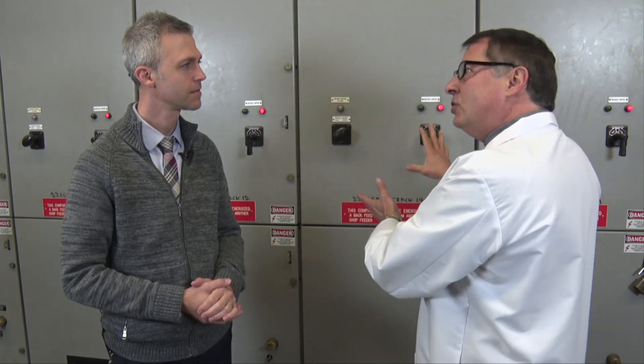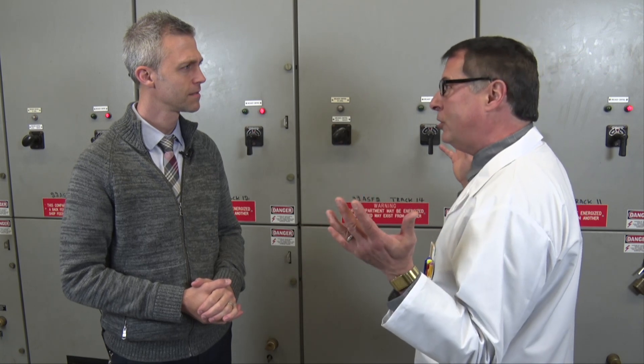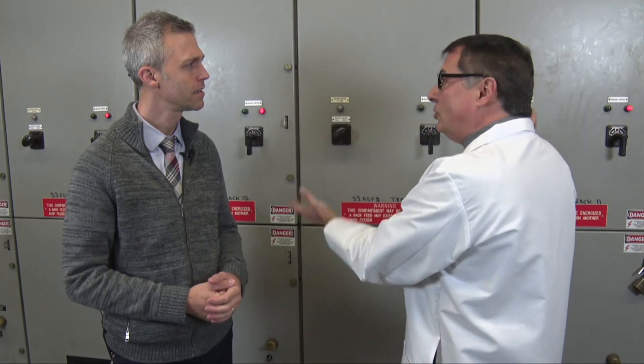Now we come to the DC switchgear. Just like in your home, energy is supplied through circuit breakers whose job is to trip open if the current gets too high. These circuit breakers supply up to 6,000 amps of current to the Metro Subway trains. 6,000 amps? But the ones in my house are like 15 or 20 amps. Yes, that's why these are so monstrous in size.